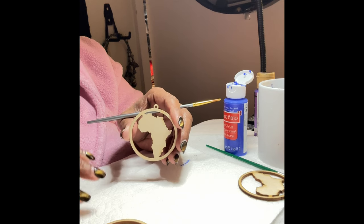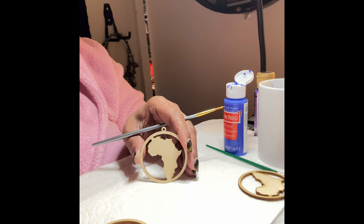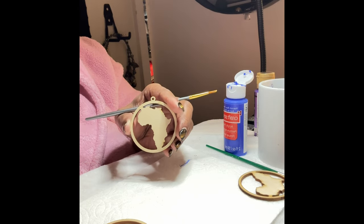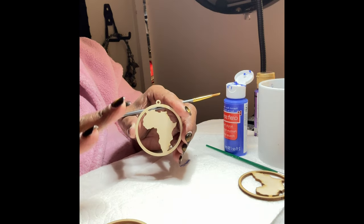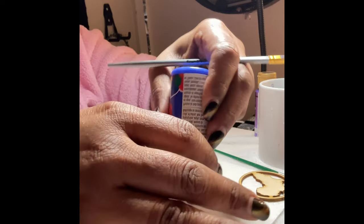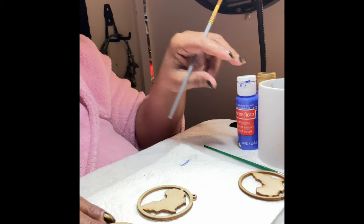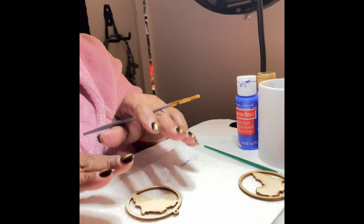Black history month is coming next month and it'll literally be here in a matter of days, so these will do very well for black history month. You can also do writing on these — you can write any type of messaging on here. There are all sorts of things you can do with these earrings. Today I'm just going to be painting them; maybe I'll do a video putting fabric or adding some other stuff on there.